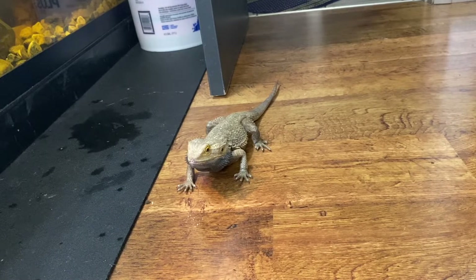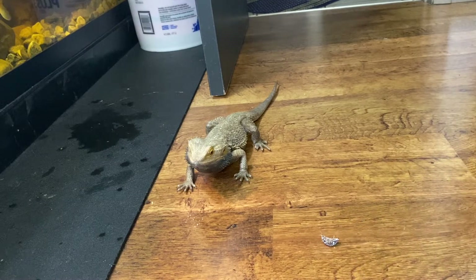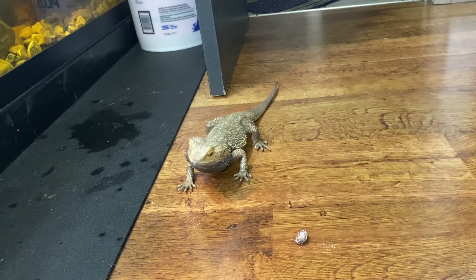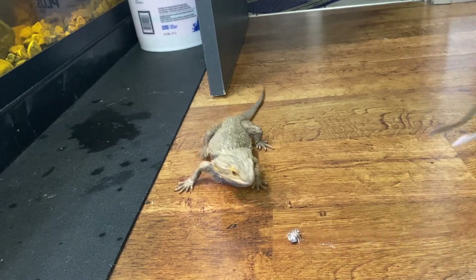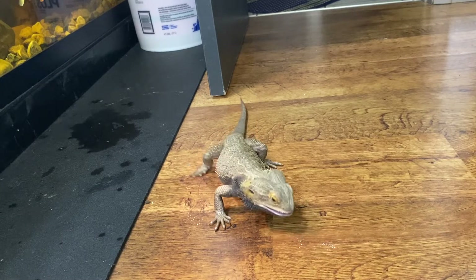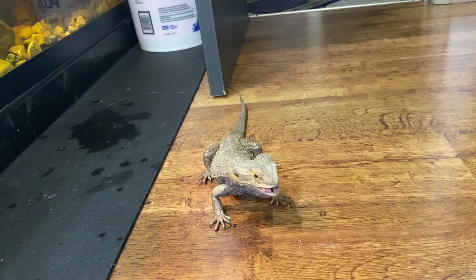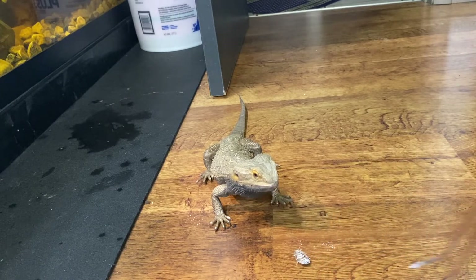I also cut up iguana food today as well, but I didn't film that. So the rest of the video will just be feeding turtles. I figured I would add this in here anyway. Now we're going to move on to a little turtle.